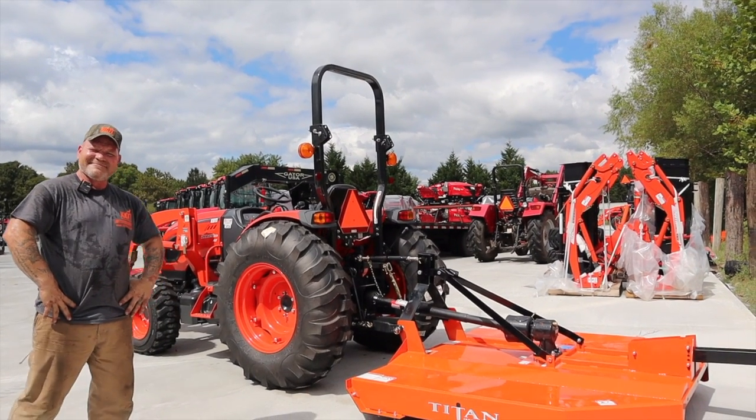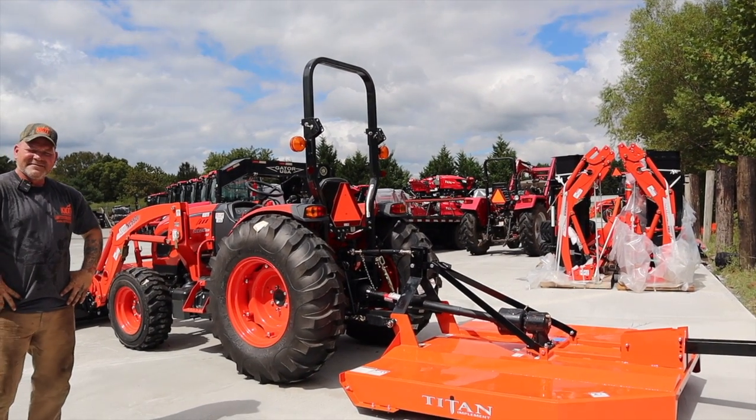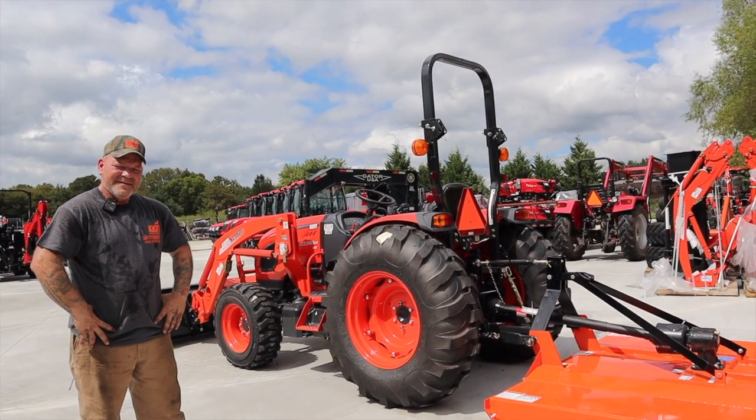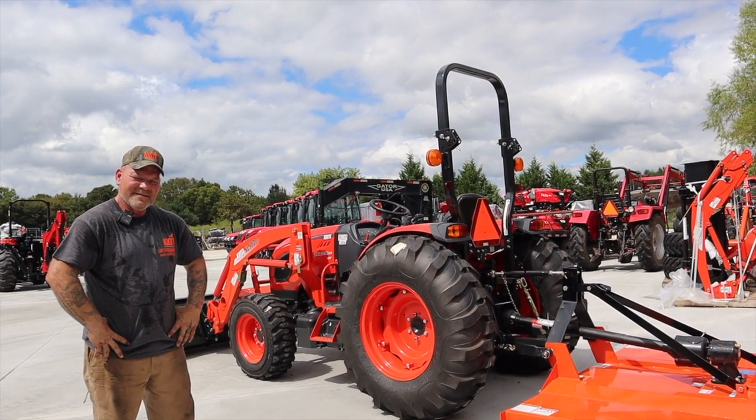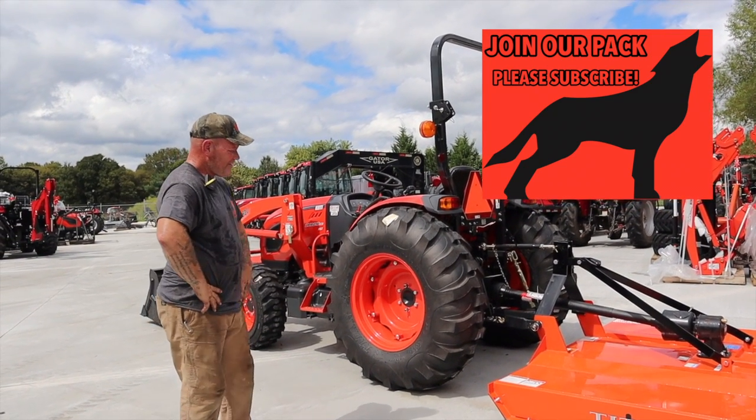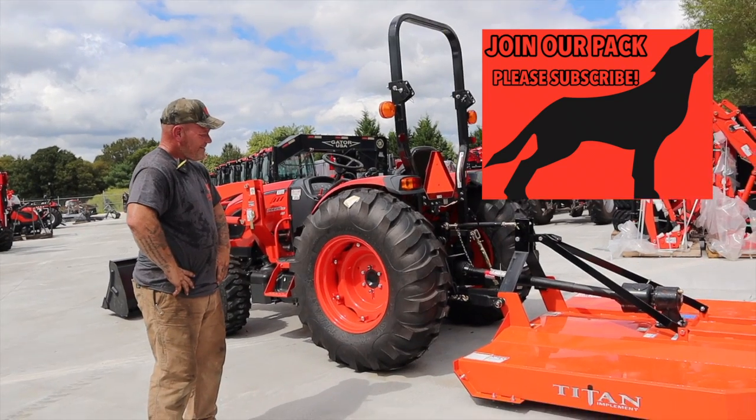That's all we've got. Folks, thanks for watching. Mike Schramke, Jason Cowart, Larry Stovesand Equipment, Nashville, Tennessee, America's Largest Selling Coyote Dealer. And there is an excellent demonstration of the hooking up of a typical PTO-driven three-point implement. Thanks for watching.